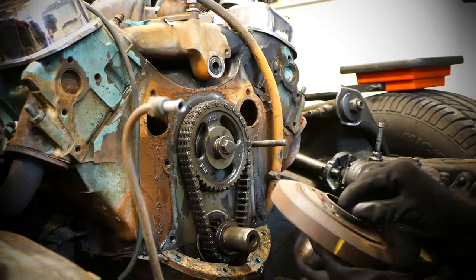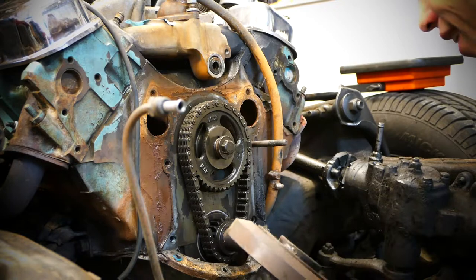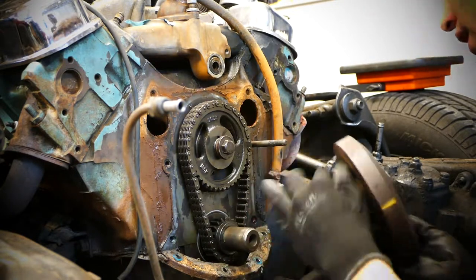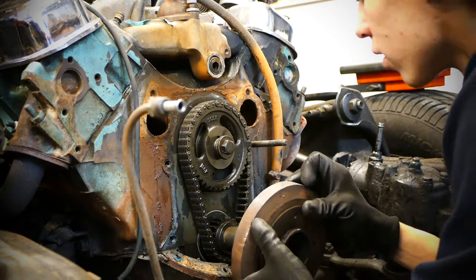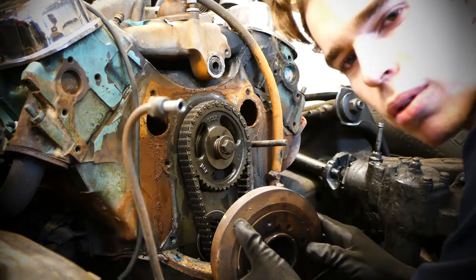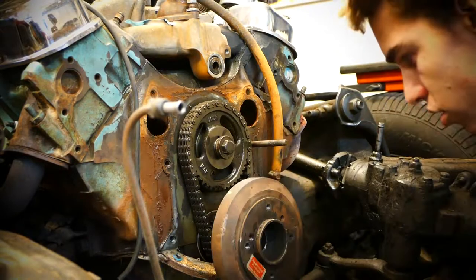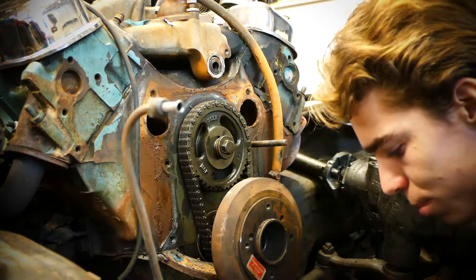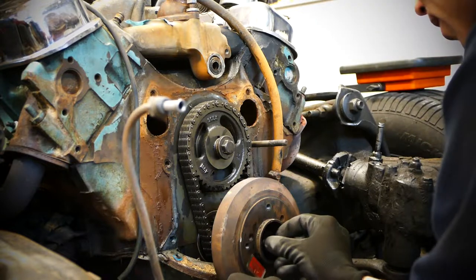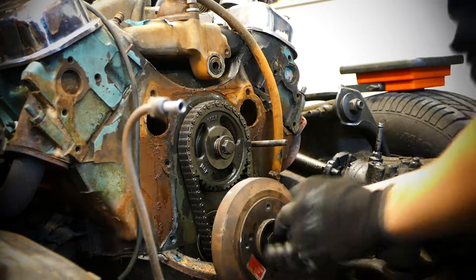Just gonna put the pulley back on and hopefully it's not gonna be as hard to get off again as last time. I'm the only one who loves the smell of old oil and kind of burnt rubber and stuff like that. It just feels stupid to put this back on because it was so hard to get off, but I guess we have to do it.